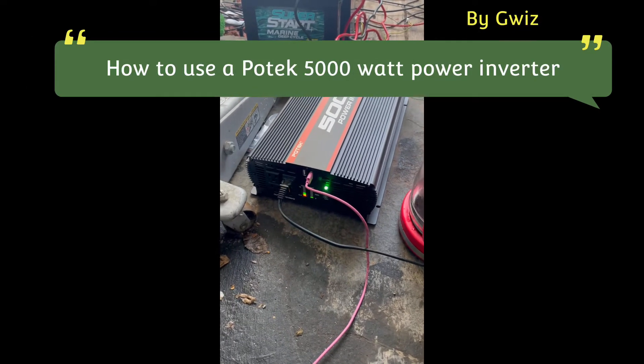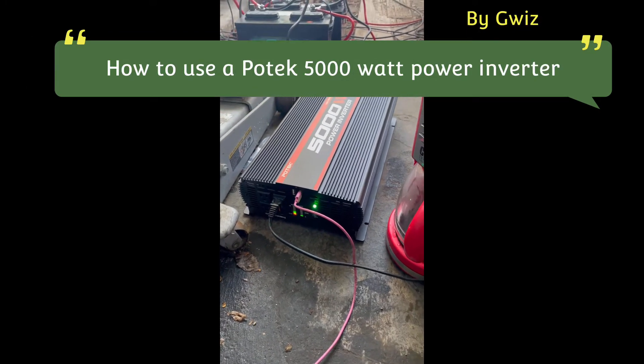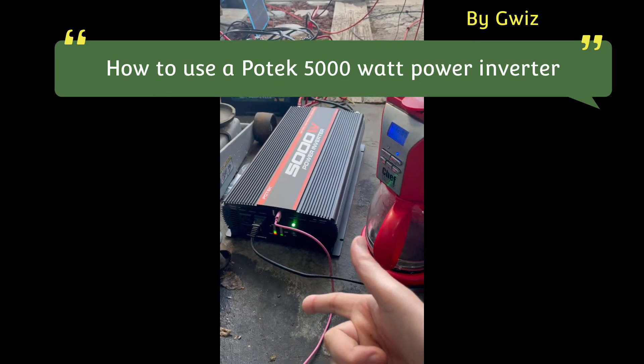Yo, this is G-Wiz. I'm testing out this Potec 5000 watt power inverter. I just want to explain a little bit how this works.